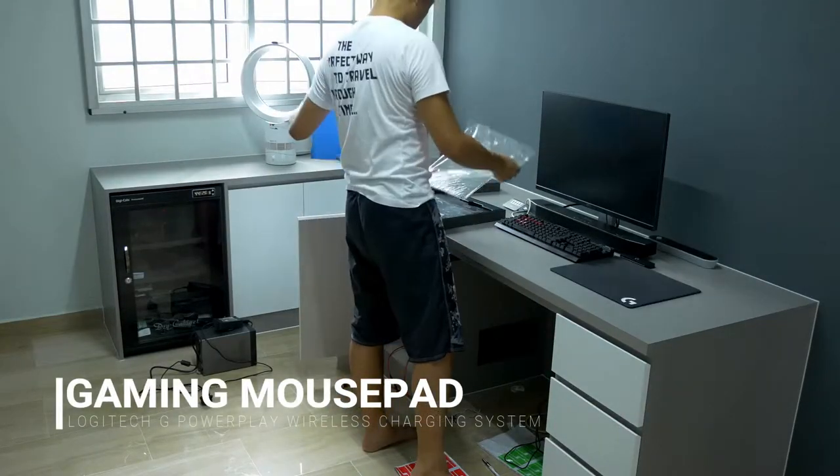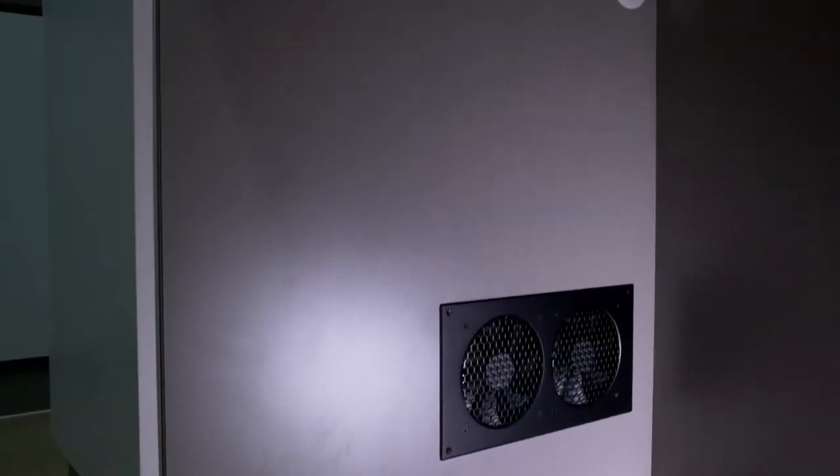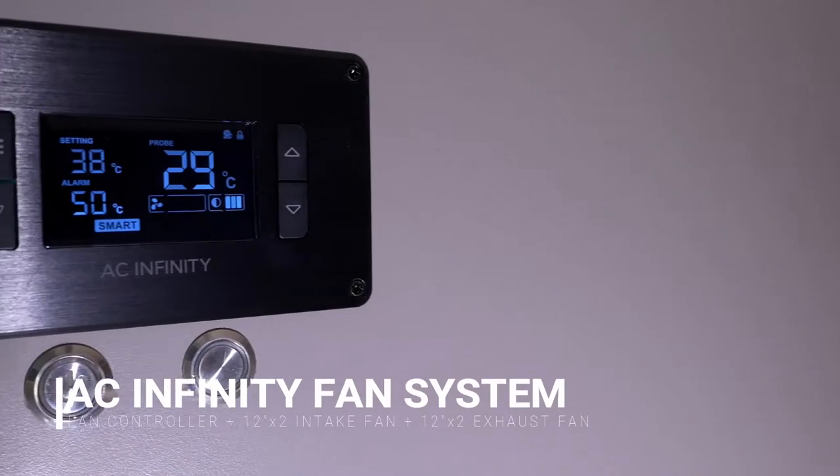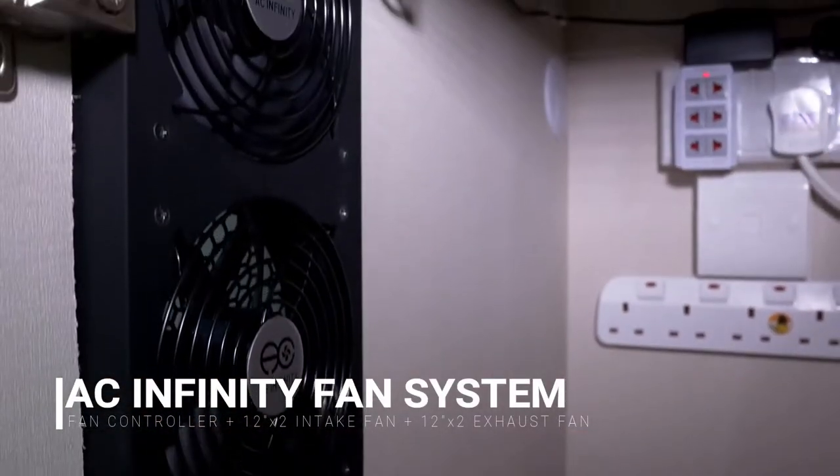So to prevent permanent hardware damage, I have incorporated a smart cooling system from AC Infinity. It has a smart mode working with a closed-loop feedback system to control the fan speed against my threshold temperature settings.